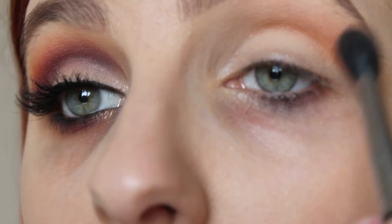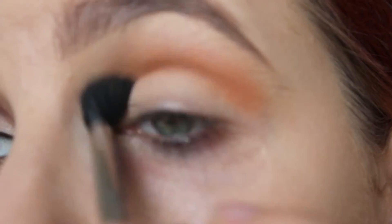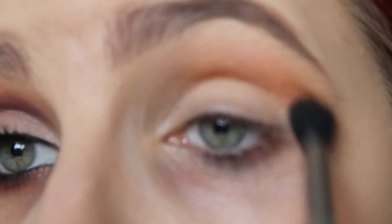Now I'm taking Inglot's 383 Eyeshadow which is a really really nice bright orange. This is going to be our transition color and we're going to blend this quite high up towards the brow bone.